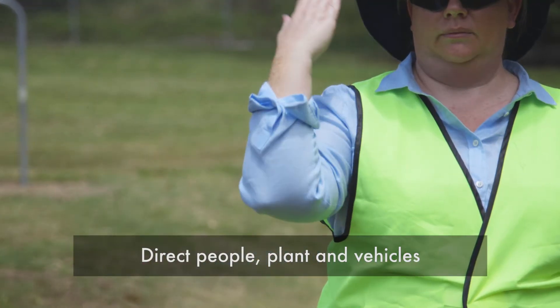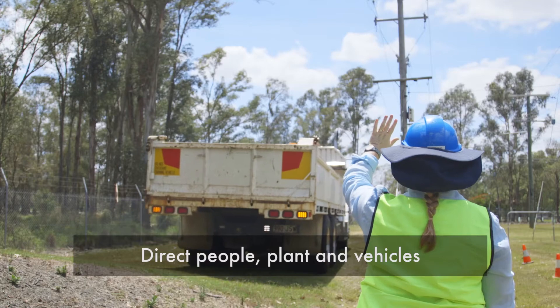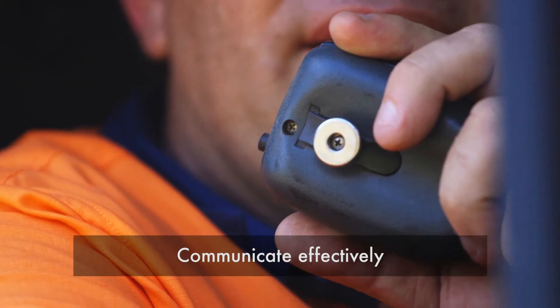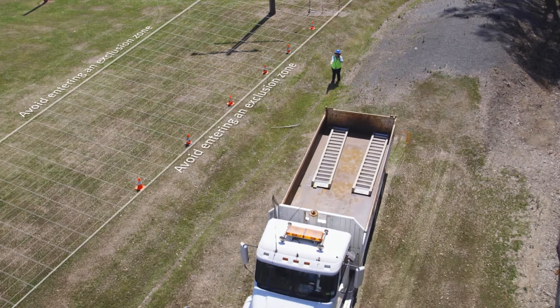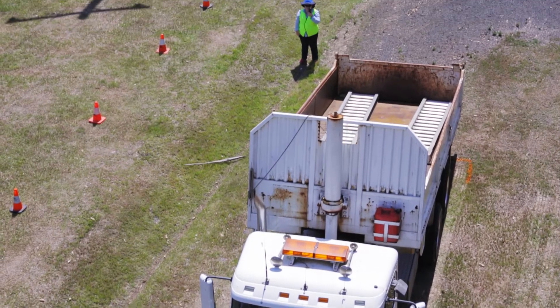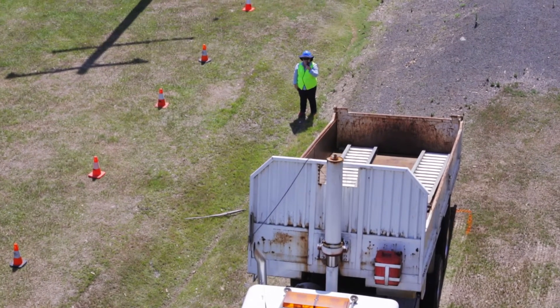The safety observer should direct people, plant and vehicles to stop them entering an exclusion zone, and communicate effectively with a vehicle operator at all times. A safety observer should have their attention focused on their role and not do any other work that could compromise that, nor should they observe for more than one work situation at a time.